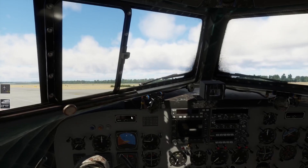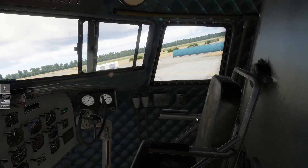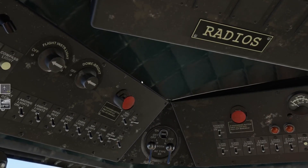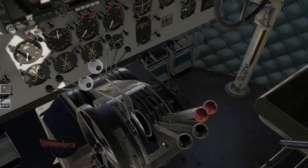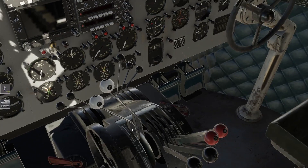Das sind diese Staudruckröhrchen - ich hatte gedacht, die müssen halt immer beheizt werden, egal ob ich nur eine Runde drehe oder nicht. Aber anscheinend haben die auch eine hohe Eigenwärmeentwicklung. Anticollision Light ist on. Jetzt gehen wir weiter durch - ob alles aus ist, haben wir getestet. Ich muss nämlich noch meinen Joystick anschließen, sonst tut sich hier gar nichts. Also alles idle. Propeller können wir hier schon mal auf Full Forward lassen.